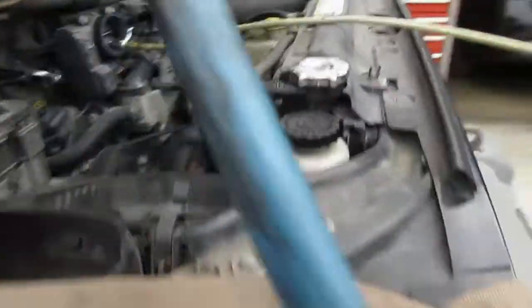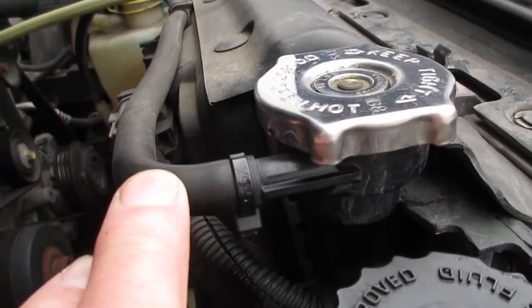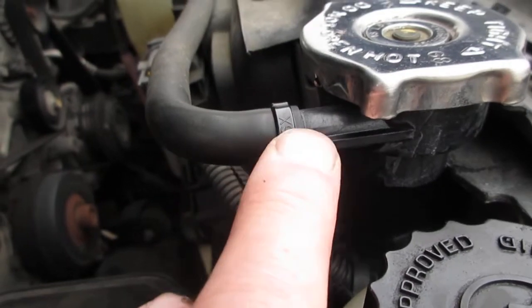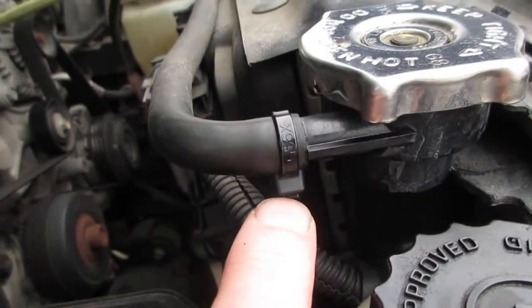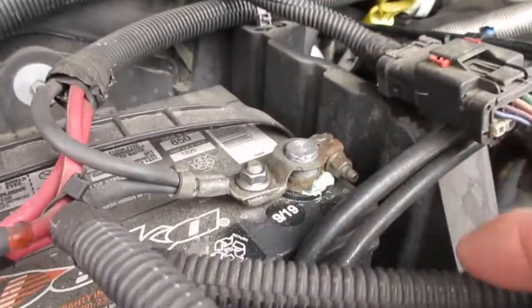I saw some coolant dripping — you can see the little puddle down there from the little reservoir hose. These hoses just get old over time. What you do is take a zip tie and put it up so there's a little leg there, then just put a zip tie on it snug — that'll solve that problem for years to come.